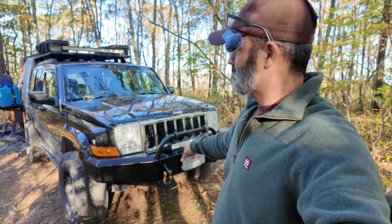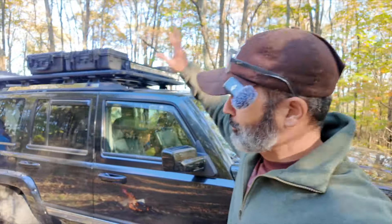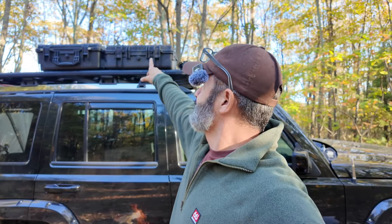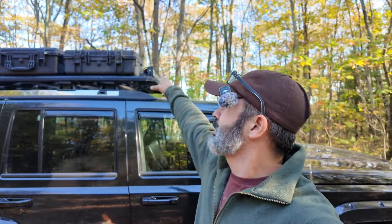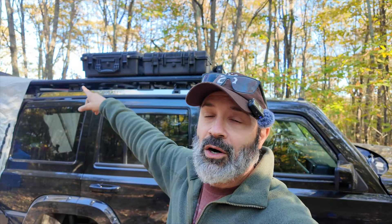She's got steel bumpers in the front with a winch. I haven't used it yet to pull me out of something, but I have used it to pull trees out of the way. I've got my roof rack with weatherproof boxes — the two in the front are Monoprice from Amazon, and the two in the back are Apache from Harbor Freight.